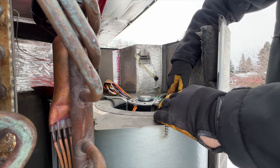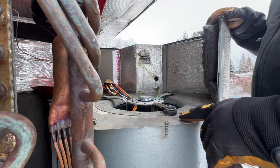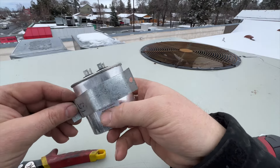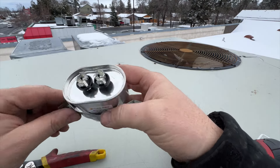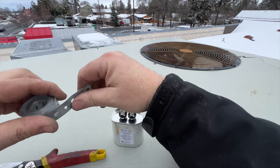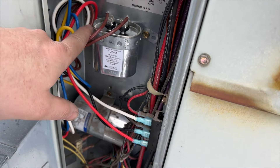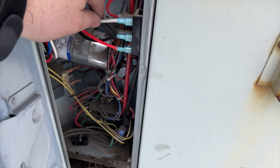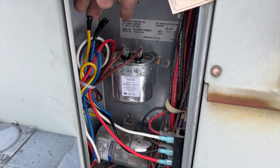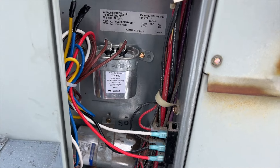Alignment looks much better and it doesn't appear to be hitting anything, so I think we're good to go. The old bracket obviously isn't going to fit the new motor, so we're going to take some plumber's tape and make a new mount for it. We've got everything wired up with the new capacitor in there — this is line, this is high speed, this is park — and we've capped off the extra speed taps we don't need.